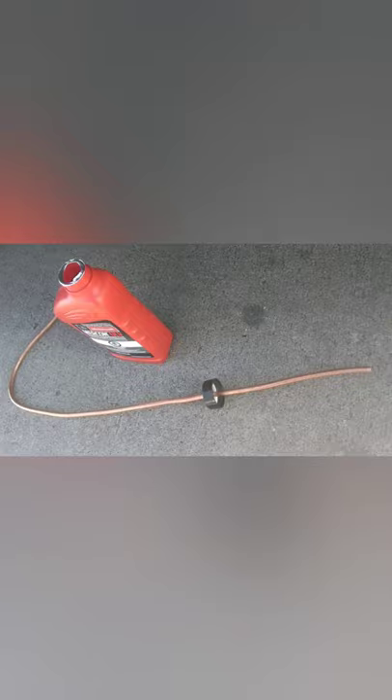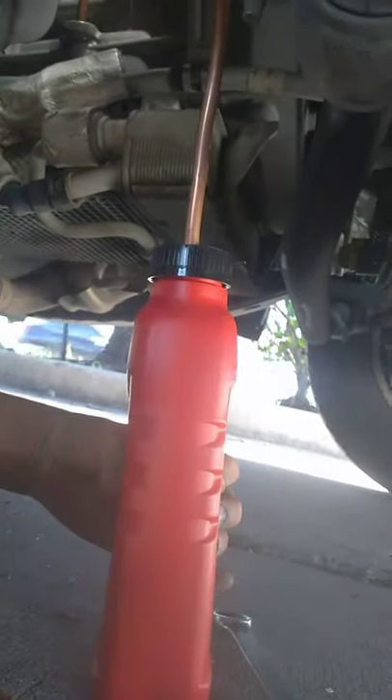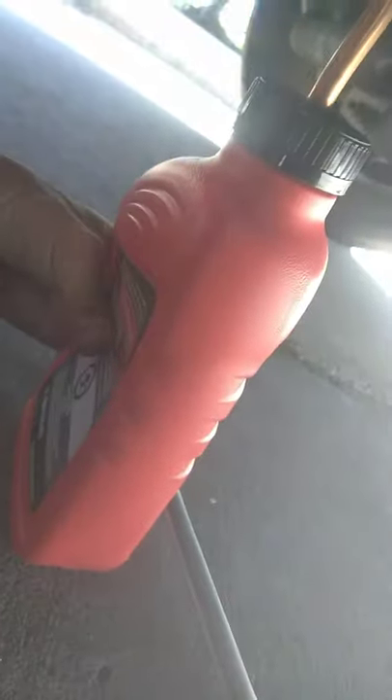I was going to use something like this in a funnel, but I decided to go with a shorter, simpler option instead. I took a quarter-inch drill bit and drilled that into the top of the bottle. Then I got back under the vehicle, screwed the top on the bottle, and with the tube all the way at the bottom, if you squeeze it, it forces the fluid up through the tube and into the transmission.